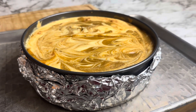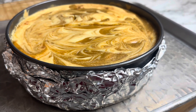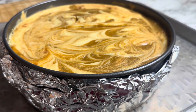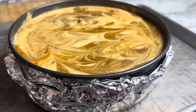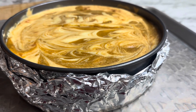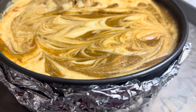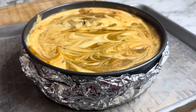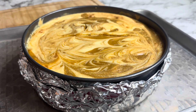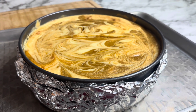Here is our cheesecake! It has been out of the oven for about 15 minutes and we are letting it cool down. You have to let it cool down for about an hour before putting it in the refrigerator. You will not see me cut this cheesecake because I made it for some friends, so I have to take it whole — but this is our cheesecake, and this is what it looks like. I hope you guys enjoyed this video. If you did, please leave me a thumbs up, hit the subscribe button, and hit the notification bell. We've got more videos in store!